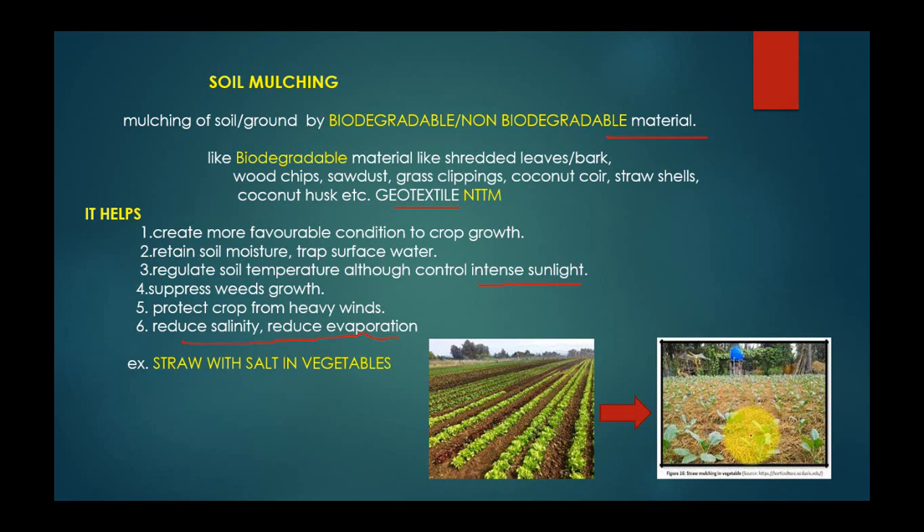It also suppresses weed growth, protects crops from heavy winds, and reduces salinity due to reduced evaporation. As evaporation is reduced, as you can see, the cover crop or mulch is covering the main soil, so only the crop is visible. The soil is completely covered, helping control evaporation and also reducing soil salinity. In vegetables, we use straw or husk as mulch.